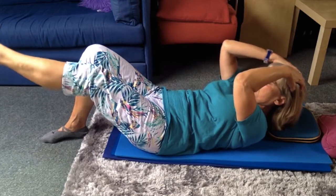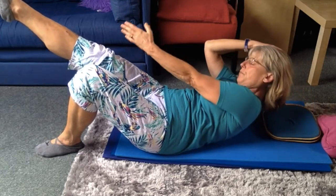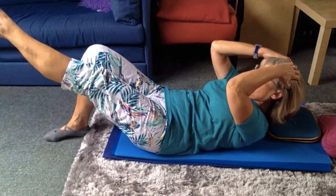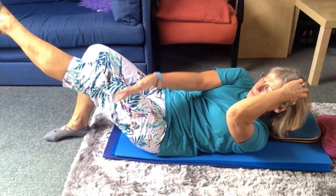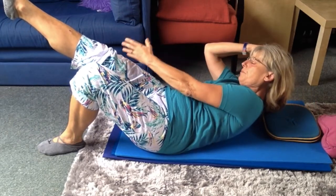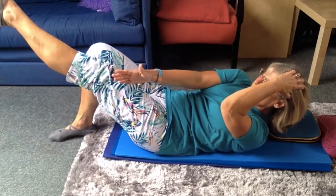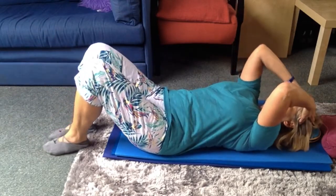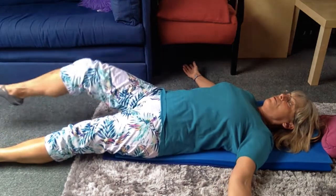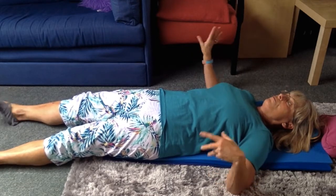You could add arm reach and twist. Take care not to tilt the pelvis — you could add more, but always take care not to tilt the pelvis.